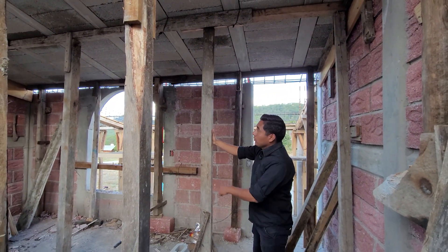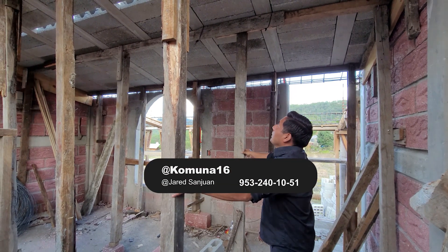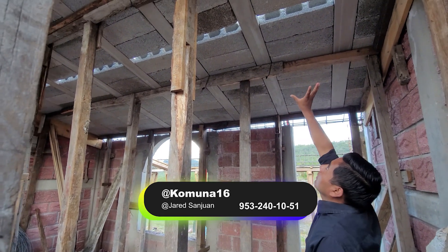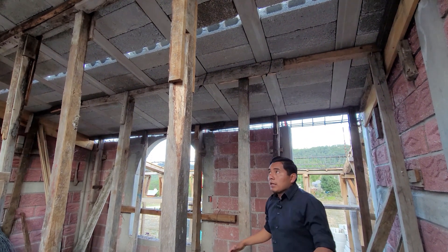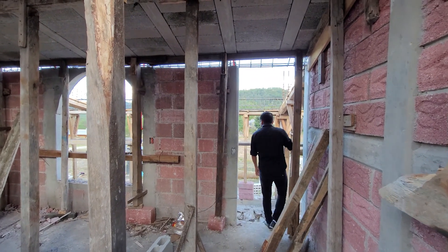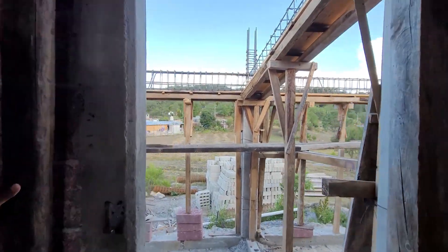Los puntales son de polines. Aproximadamente a cada metro 20 centímetros tenemos de separación, esto es para que aguanten todo el peso de las viguetas y las bovedillas. Pueden observar cómo ya quedan colocados. Vénganse para acá para que observen el corredor que tenemos en la parte de enfrente de la casa.